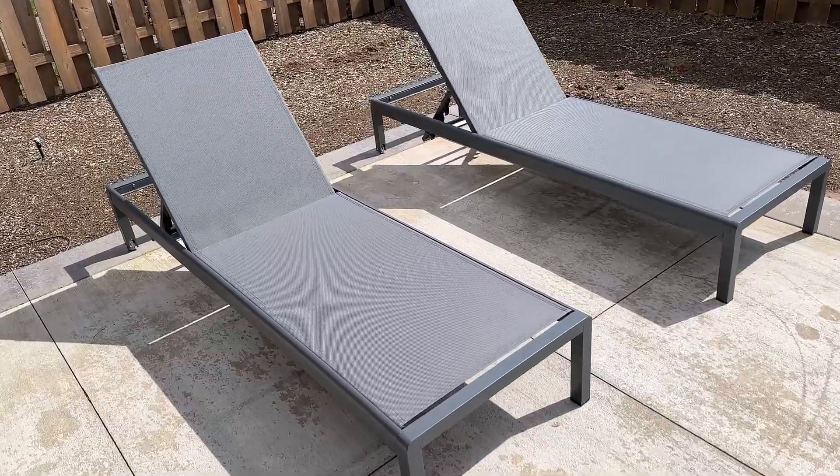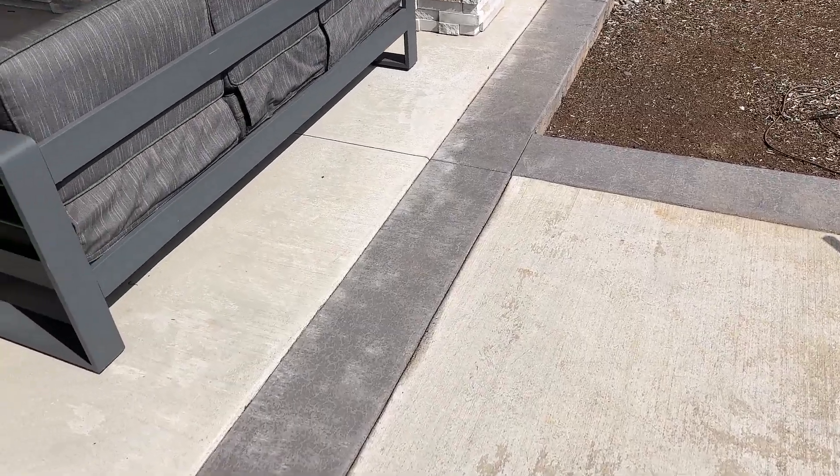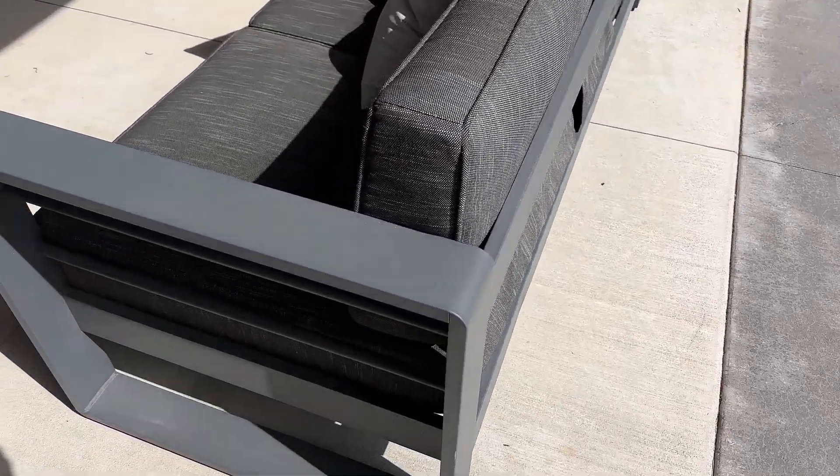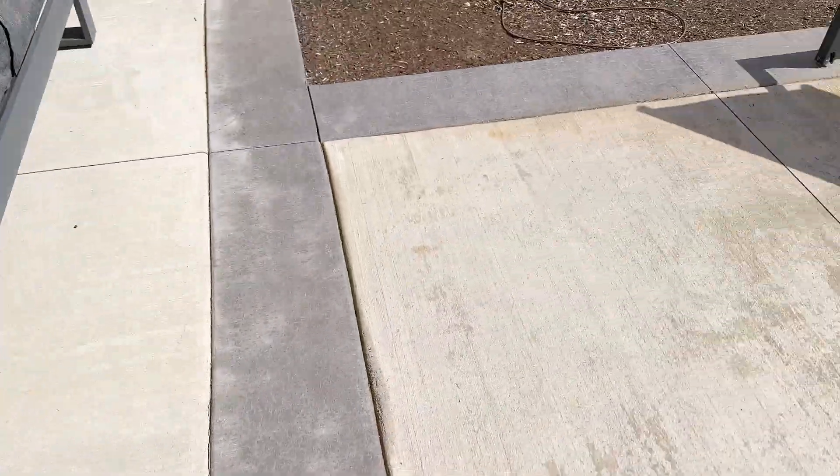This is the Outdoor Aluminum Chaise Lounge in gray. These are really great because they actually match with the other pieces. We have the sofa here that matches, a matching side table, coffee table, sectional, and a lot of other pieces that go with it as well.